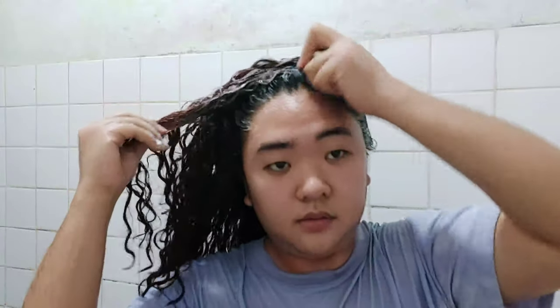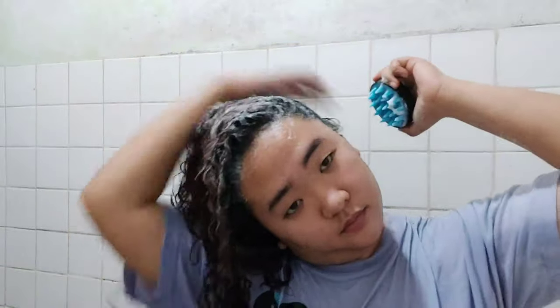So my first step in my routine will be cleansing. Kailangan ko munang linisin ng aking anit at ng aking buhok. And yung product na ginagamit ko dito is yung low poo ng Zen Nutrients, which is yung gugo shampoo nila. Nilalagyan ko yung aking anit ng shampoo pero gumagamit din ako ng sculpt brush dahil nakakatulong ito makapagtanggal ng balakubak.